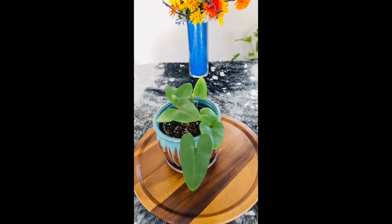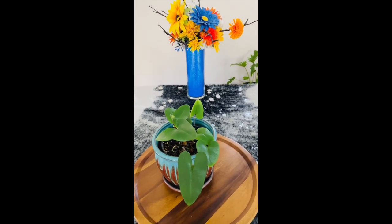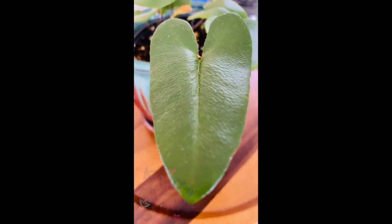Good luck and enjoy your day, plant lovers. God loves you and so do I. Be safe out there, everyone, and I hope to see you on my next video. Bye for now.